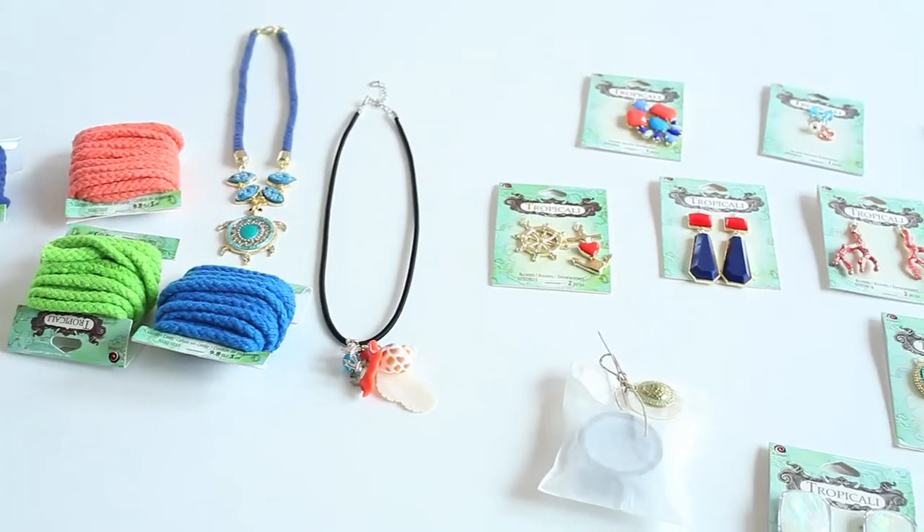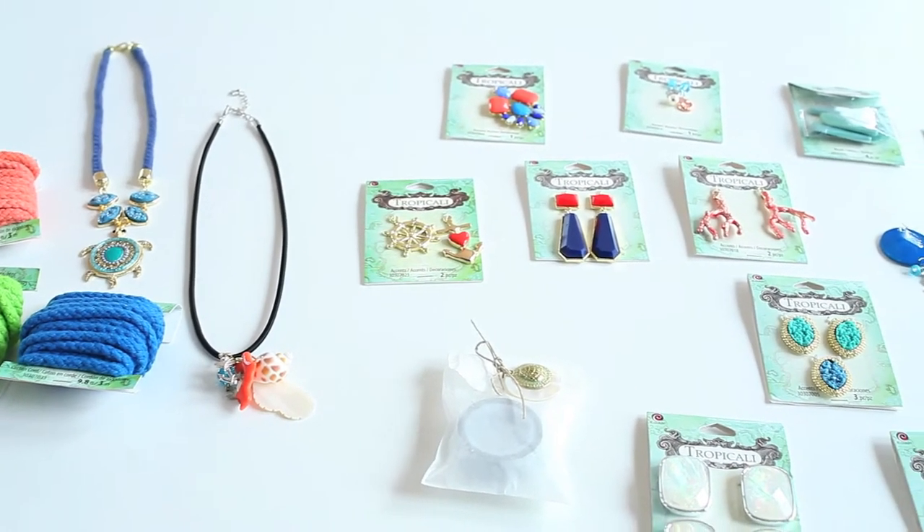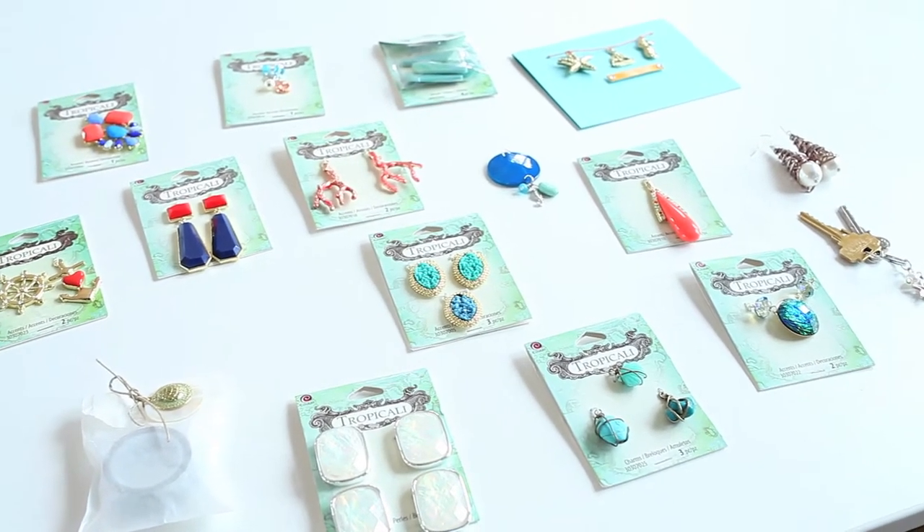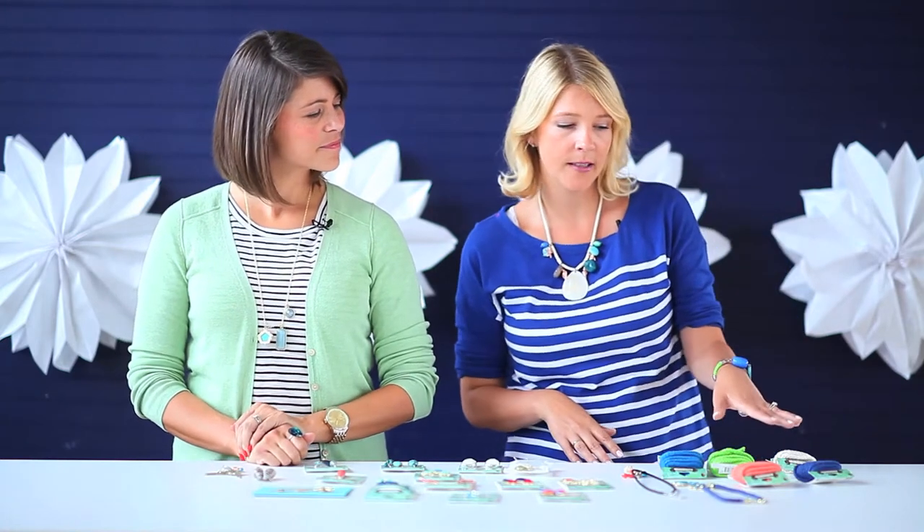Hey guys, so Megan and I are very nautical with our blue stripes today, and that's because we're going to show you the new collection from Cousin called Tropicali. With this collection you'll see a lot of nautical kind of themes, very beach inspired - pretty corals, pretty turquoises - and there's so many different pieces that you can choose from, there's everything from this colorful